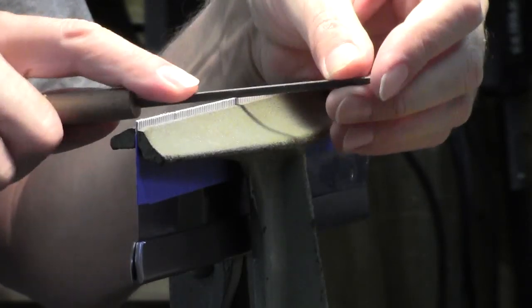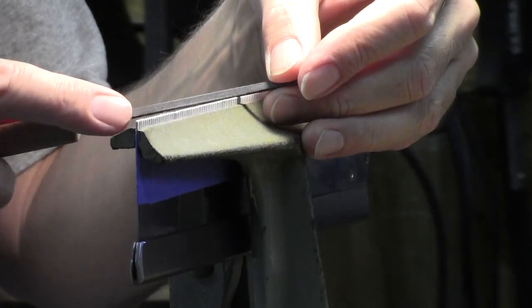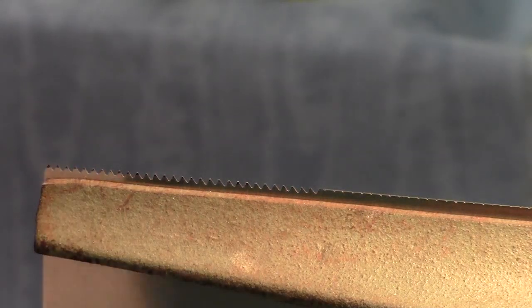You may notice that I'm not holding the file level as I mark these teeth — during sharpening that becomes much more important. I filed the first inch of teeth with 30 degrees rake and the second inch of teeth have about 20 degrees rake. I'll file the remaining teeth with zero degrees rake, and this will give me an overall progressive rake which will make starting the saw much easier.